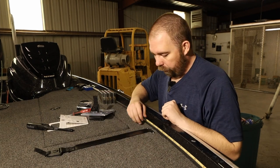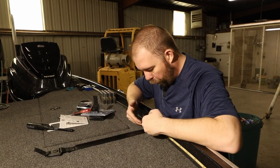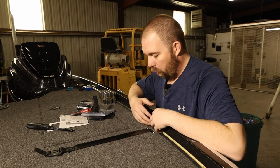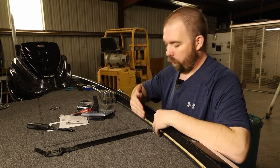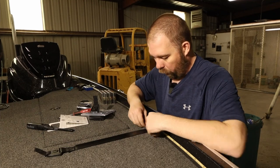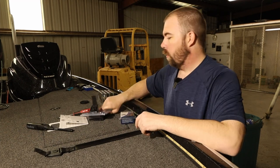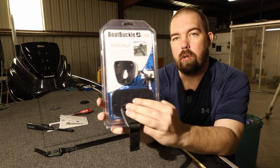I want to show off my install here. I didn't want to put it in the gunnel — it's actually a little too big for my gunnel — so I wanted to make sure I installed it as close to the gunnel as possible using the sleek mount, the conceal mount.